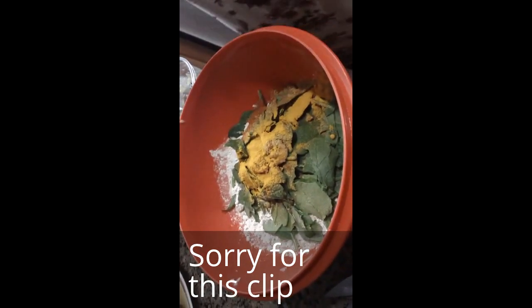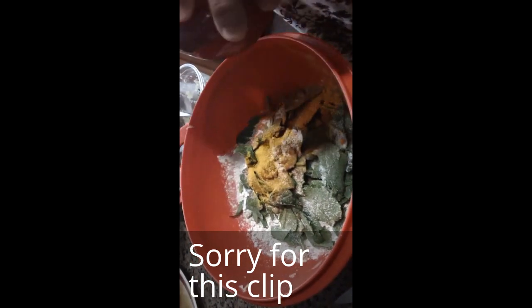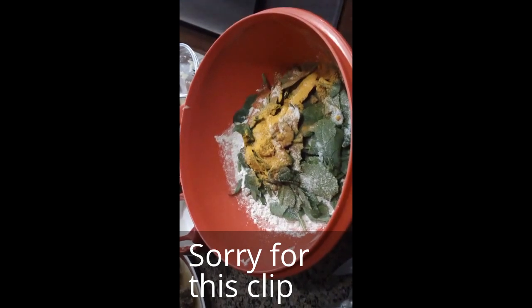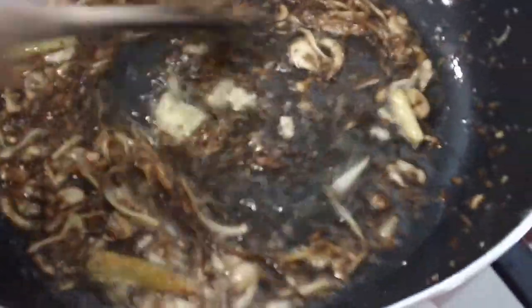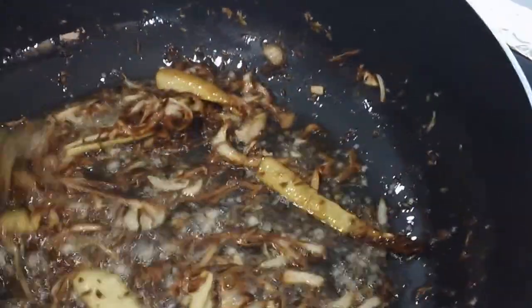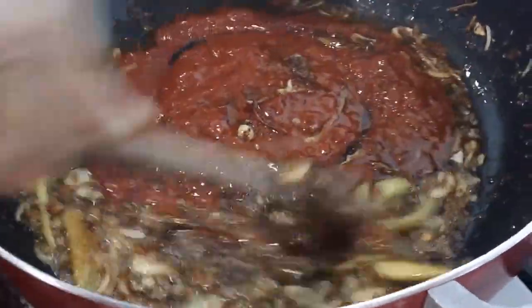What kind of water do you use to bind this? Just regular water. You just want to bind the dough. We're going to bind the dough and grab some water. I wanted to show you the color of the onions — they're pretty dark and that's how you want it. We also added some ginger and garlic in here to really get some good aromas going. Then we're going to go ahead and add some crushed tomatoes in here.